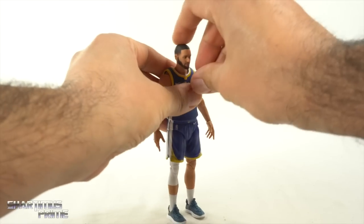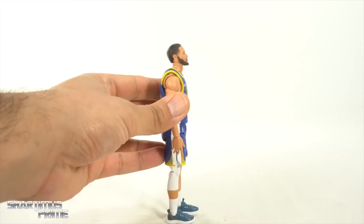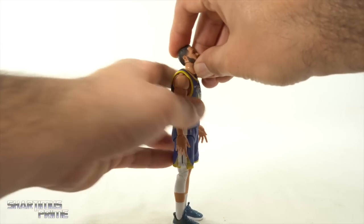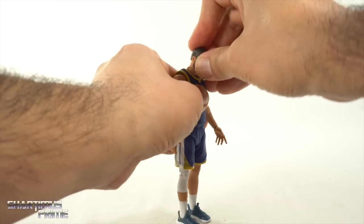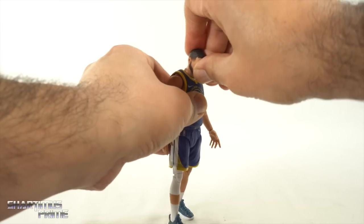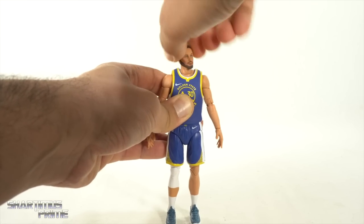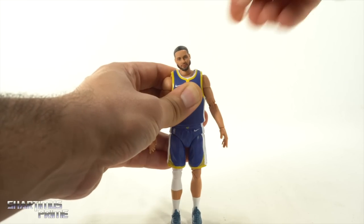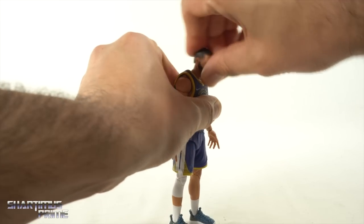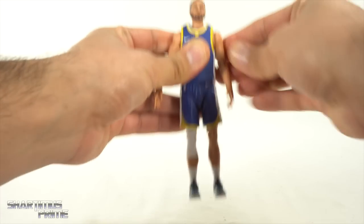I'm disappointed with the neck articulation. You do get head and neck articulation but there's no hinge, so I'm worried none of these figures will be able to look up much — that's not the range of movement I'd hope for, especially since they need to look up at a basketball hoop. You can't get them to look down much either. It's a ball joint allowing only limited up and down movement. You can turn side to side and pivot, but yeah, I'm mostly disappointed with that up and down movement. Wish we had a neck hinge.